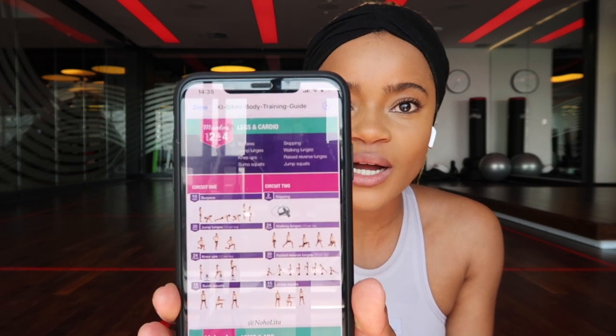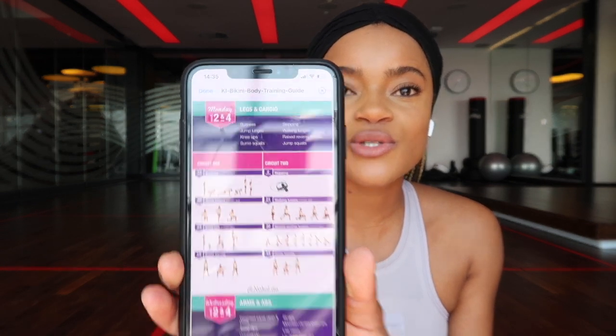It looks like this — you can see it breaks down the workouts that you need to be doing. And those are the exercises that I'm going to be doing today with you guys.